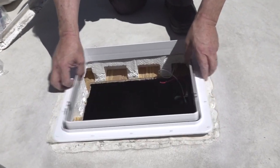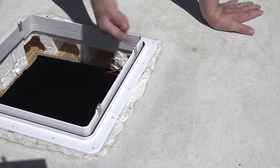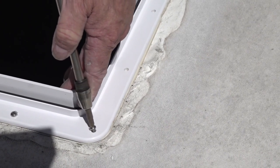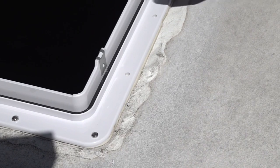With this particular vent, the metal clips on the receiving flange must face the sides of the vehicle, not the front and rear. Secure the vent using the screws provided and tighten the screws until you see some butyl tape start to squeeze out around the edges, but do not over-tighten.